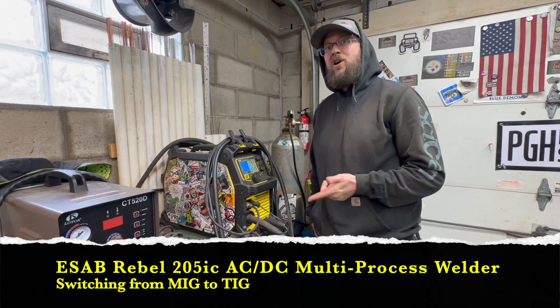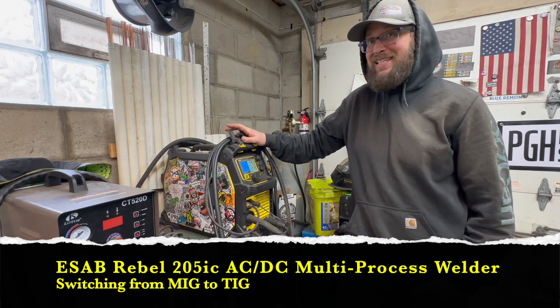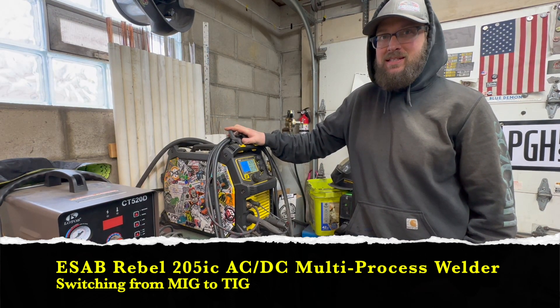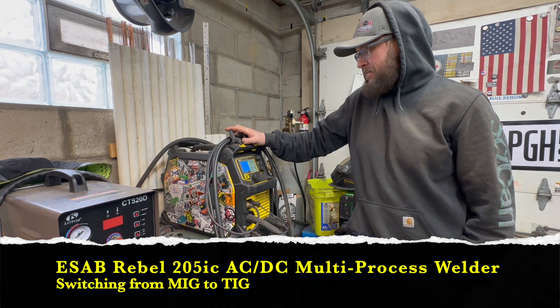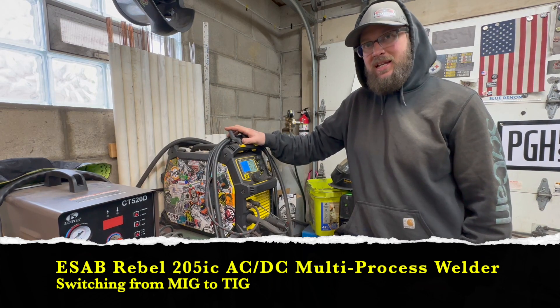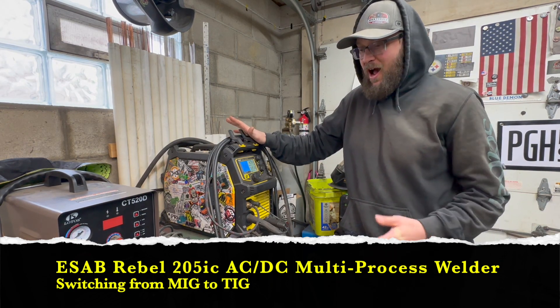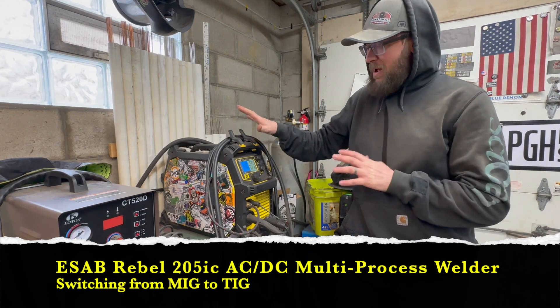Hey guys, Johnny here from Johnny as Weld. Right here I have my ESAB Rebel 205ic — this is an AC/DC machine. I always wanted to do a quick little video showing you guys how easy it is to transfer from MIG to TIG.